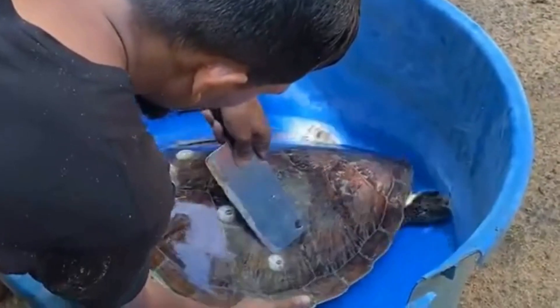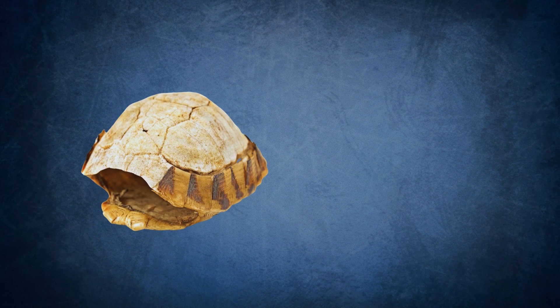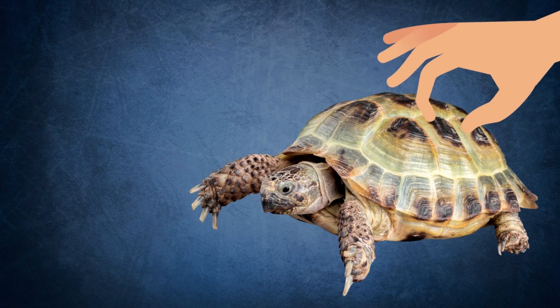But here's the tricky part — removing barnacles isn't always the best idea either. If it's done wrong, it can be really painful for the turtle and can even damage their skin and shell, leading to infection. You have to remember, a turtle's shell isn't just a hard outer layer. It's actually part of their body with nerves running through it, so they can feel if they're being scratched or rubbed.